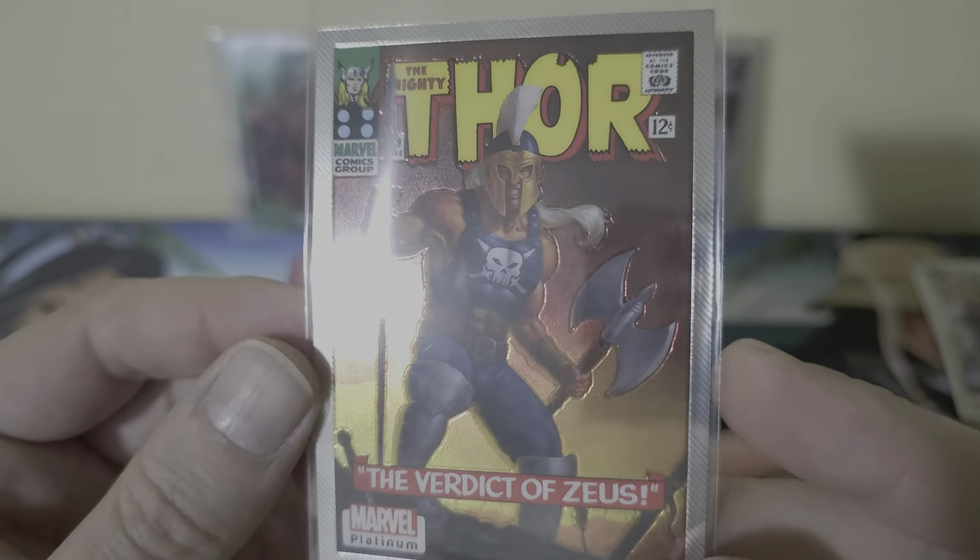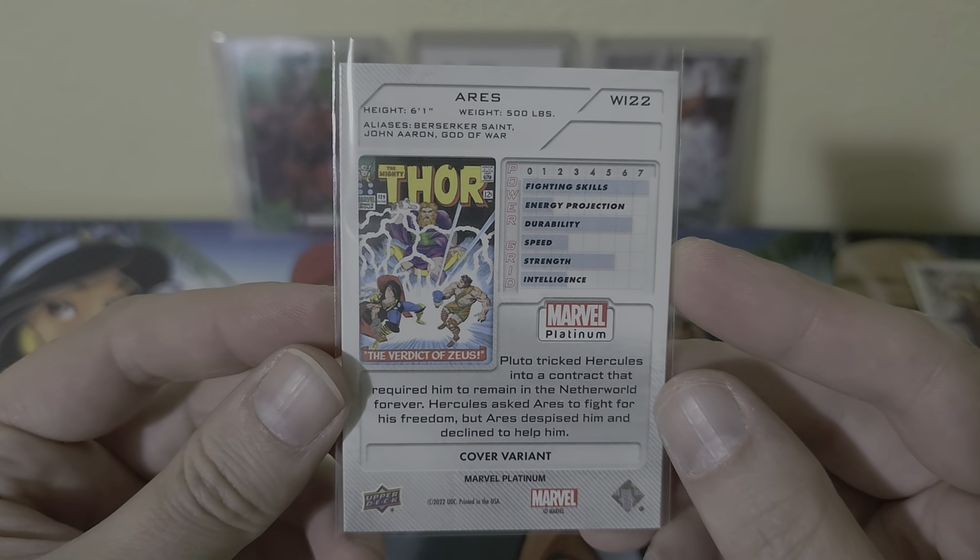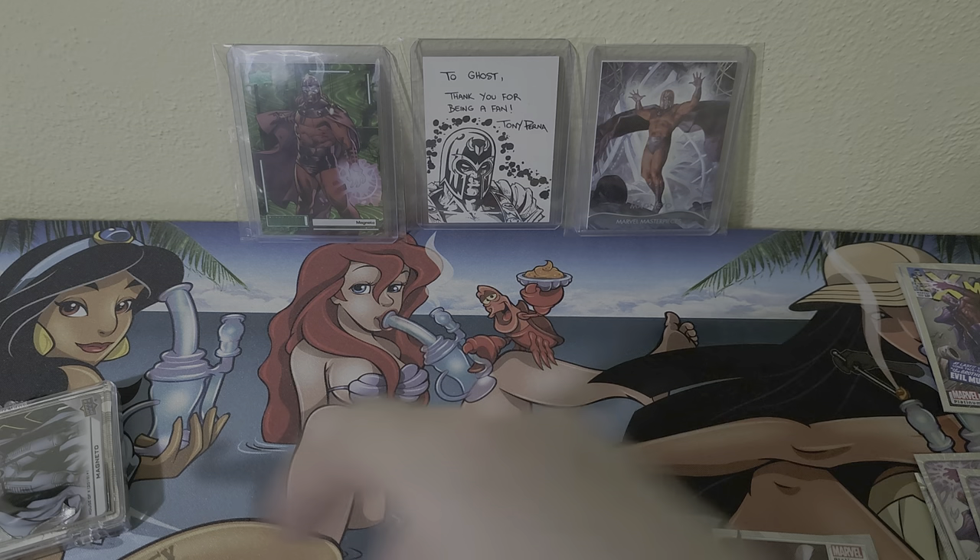The artist on this one is Miles Wool — that's going to look sweet, that's pretty cool.